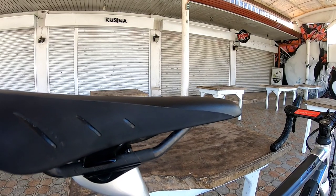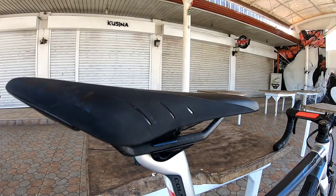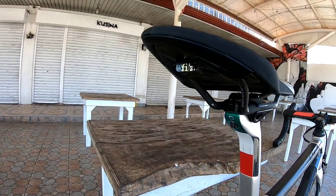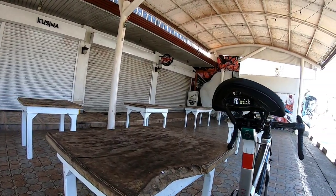Sa saddle naman tayo guys. Ang gamit nya ay Fizik Arion R1 — ito yung carbon railings and carbon din yung base nya, kaya magaan sya, nasa 165 grams lang to.